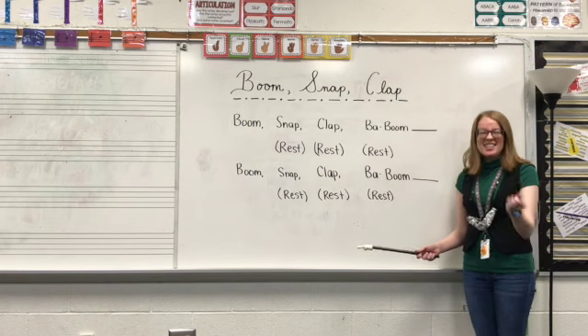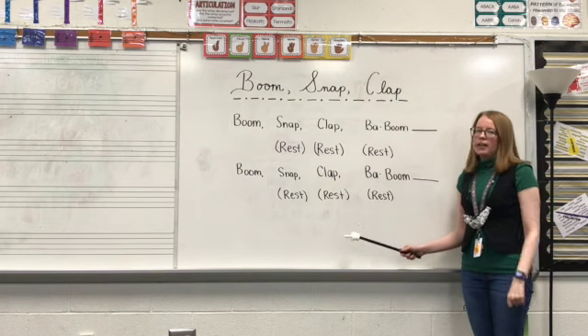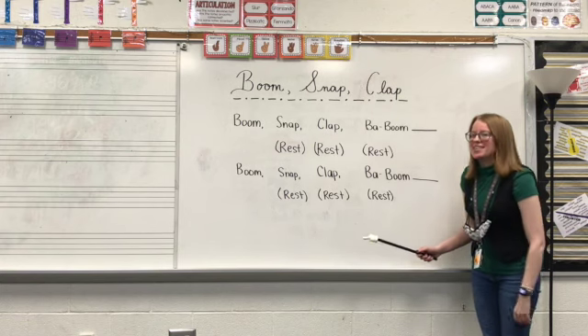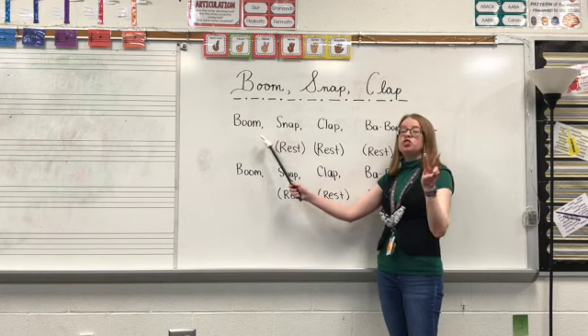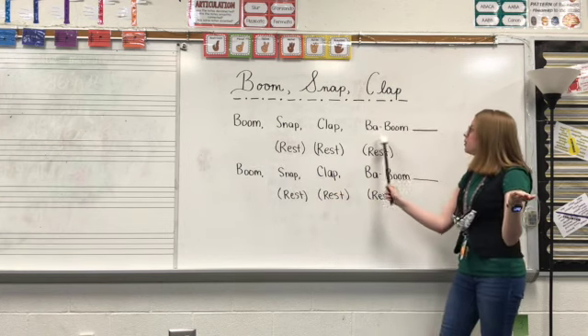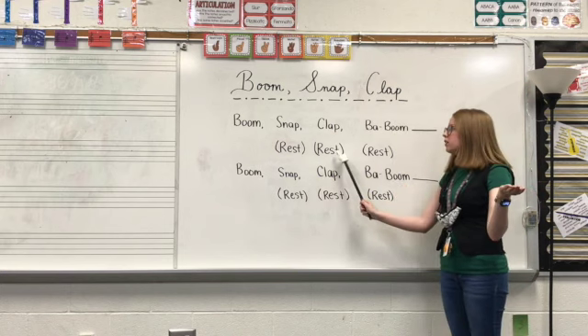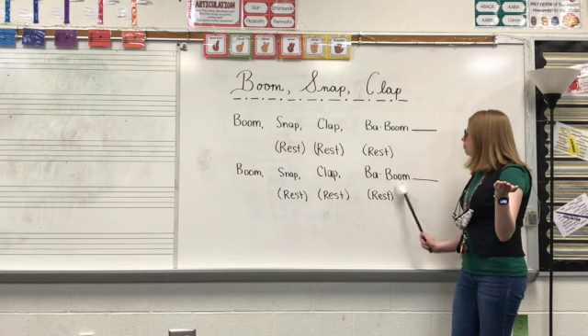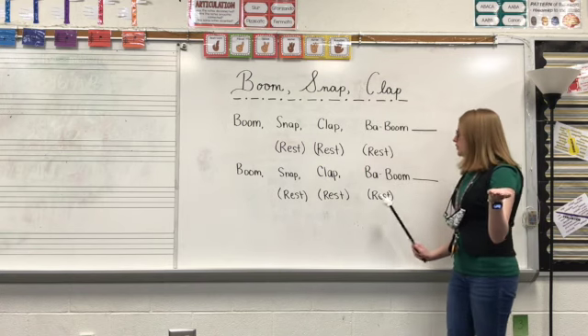All right, let's see if you guys can join me. I will count off. One, two, three, four — and then we'll say it together. One, two, three, four. Boom, snap, clap, baboom. Rest, rest, rest. Boom, snap, clap, baboom. Rest, rest, rest.